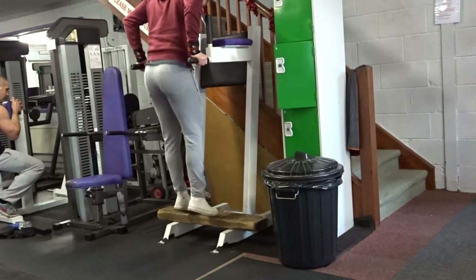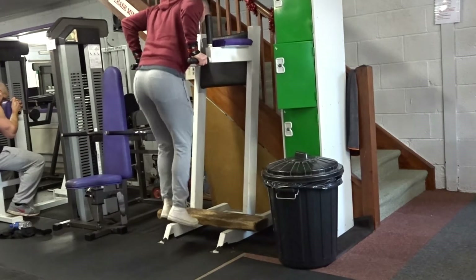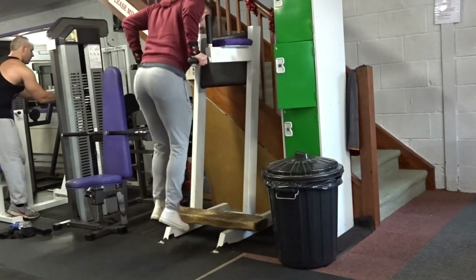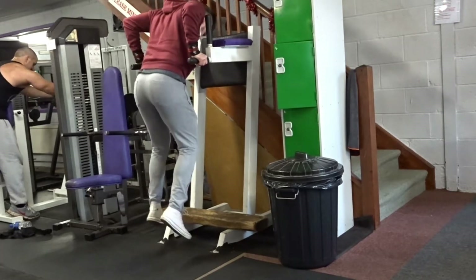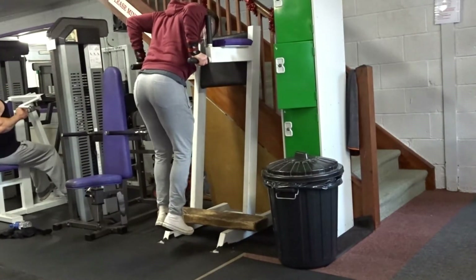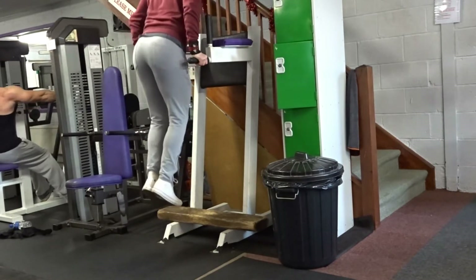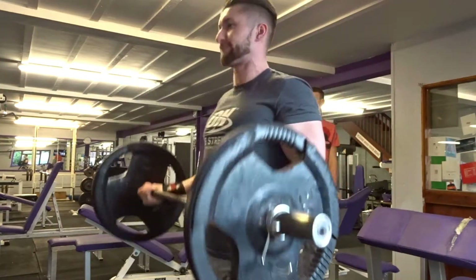Then going on to the second exercise, which was some tricep dips, as you can see. We did about 20 reps on these and about 12 reps on the pull-ups. Reason being, I find tricep dips a lot easier than pull-ups, to be honest. I didn't add any weight or anything — I was still warming up — so that's what the first superset was.